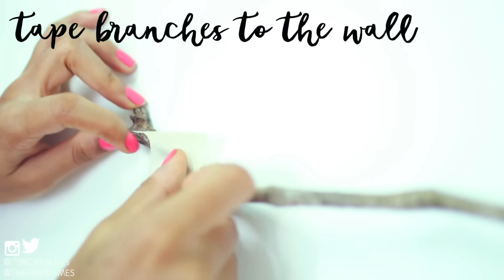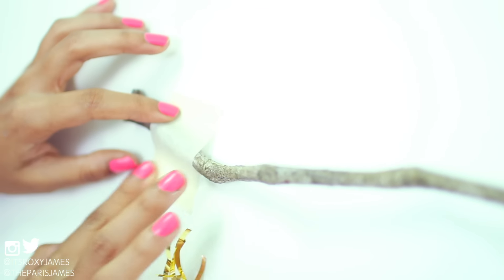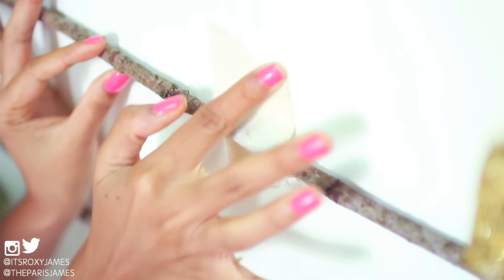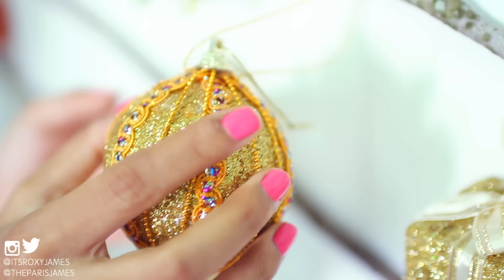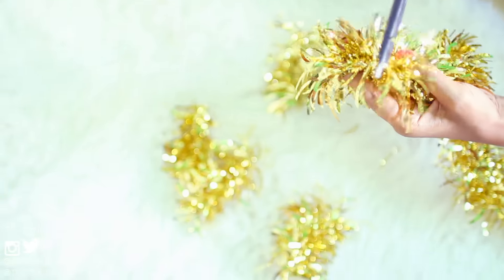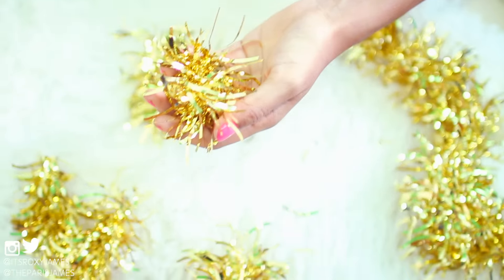Now it's time to assemble your tree. For this we actually use heavy duty tape — there are many options like duct tape, Scotch heavy duty tape, or Gorilla tape that you can use. Heavy duty tape will work for branches like these, but if you're using much bigger branches then you might want to consider using command hooks or nails in your wall. For this DIY we wanted to do something everyone can do in their room, so we went ahead with tape and just taped the ends and middle of the branches for extra security.